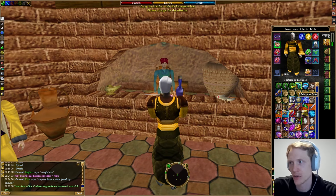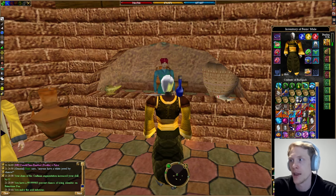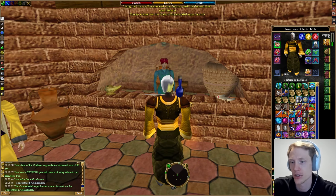It's brimstone for acid, which makes sense. You're going to use an alembic on the spell component, and then you're going to use an aqua incanta on the infusion that is created, which will give you acid oil.